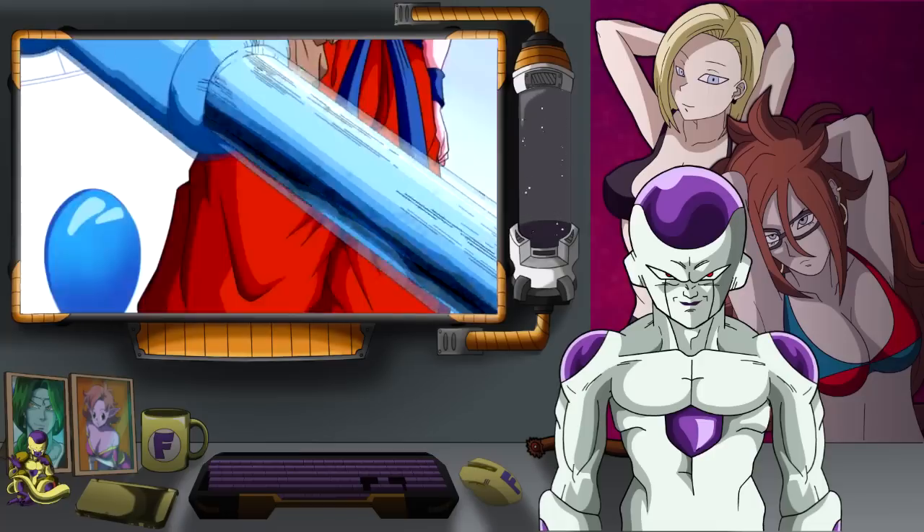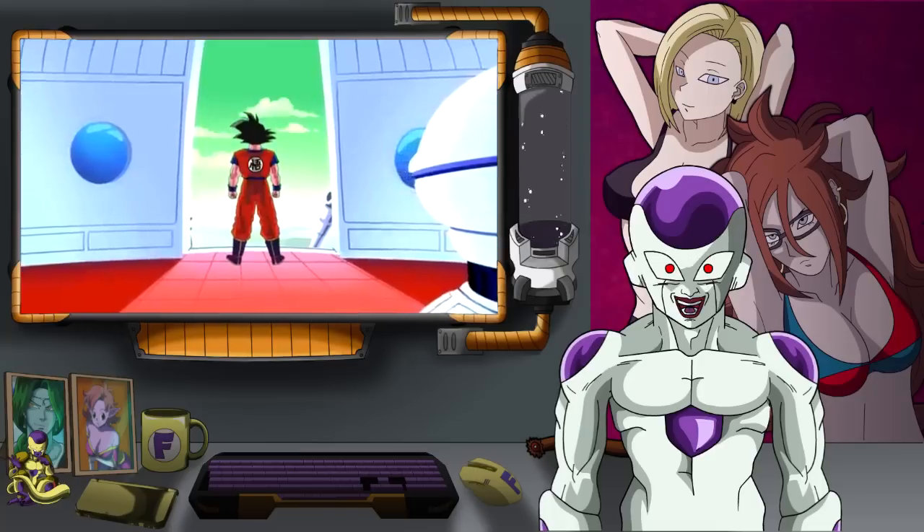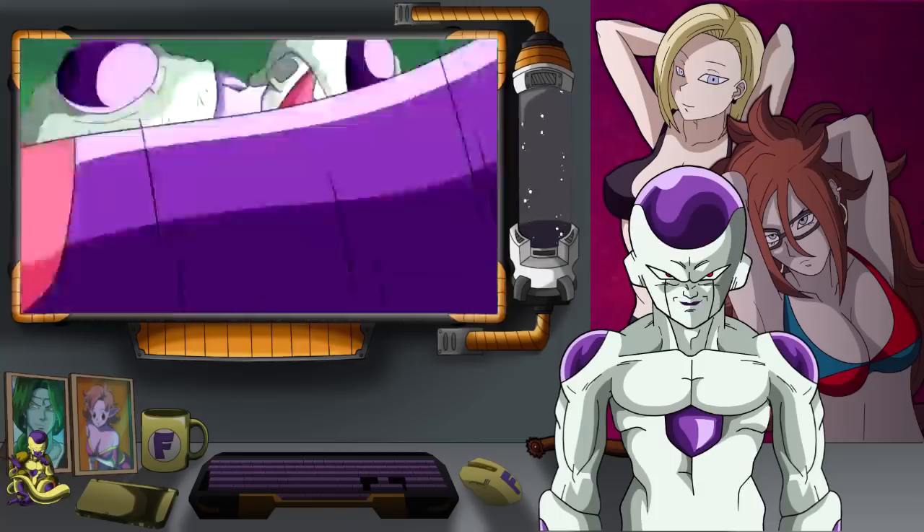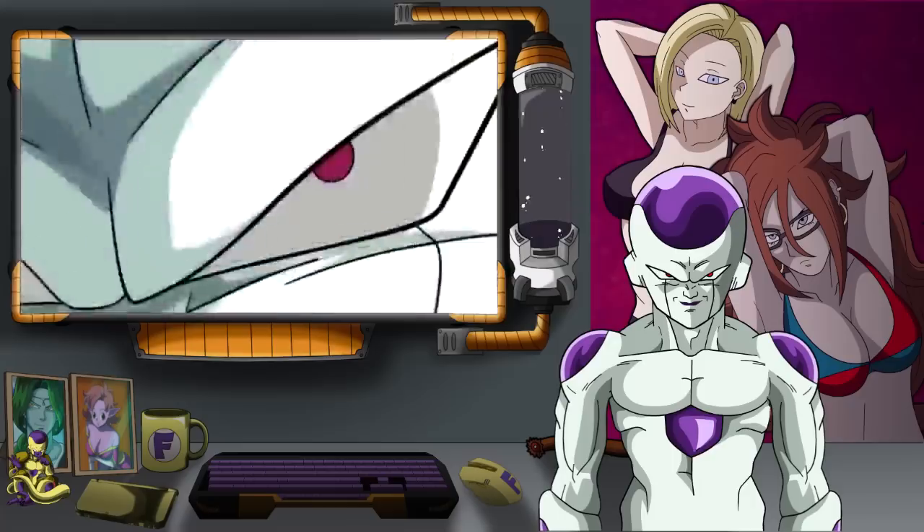This is the English version of the song too. Damn, I look good — you cannot say that I don't look good in the Namek Saga. And right on to my final form.